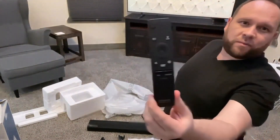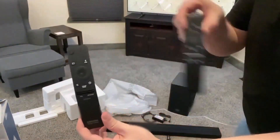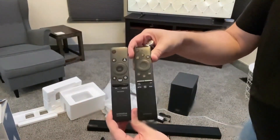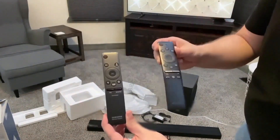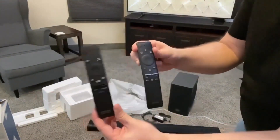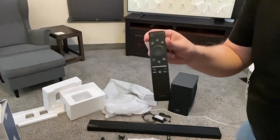The remote looks similar to the Samsung TV remote that I have. Let me show you the difference — here is the TV remote right here, soundbar versus TV. You can see they're pretty similar. But I imagine once I get the soundbar hooked up, I would really hope that I can get it hooked up to using just one remote, because I hate having to use two remotes. So we'll see how that pairs up and if we can just use the one TV remote.